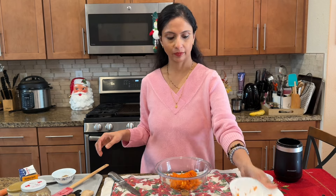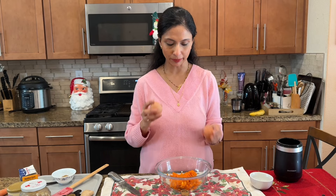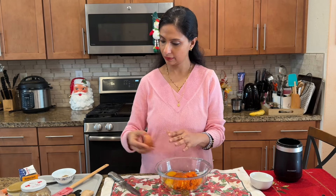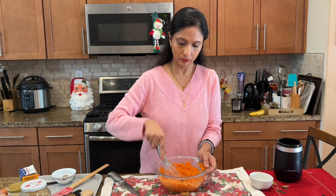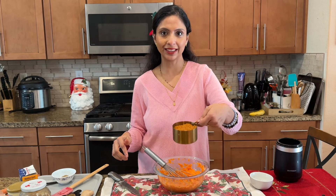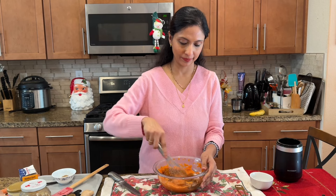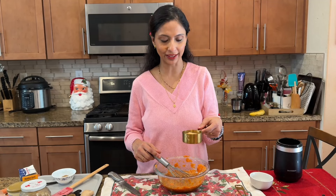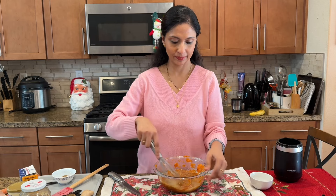Now we are going to mix the wet ingredients all together. We need two cups of freshly grated carrots and two large eggs at room temperature. Let's mix them together. Now I am going to add one cup of jaggery or gul powder — no sugar. Let's give it a mix. Now I am going to add half a cup of apple sauce instead of butter or oil.